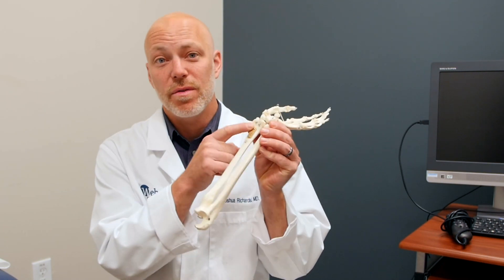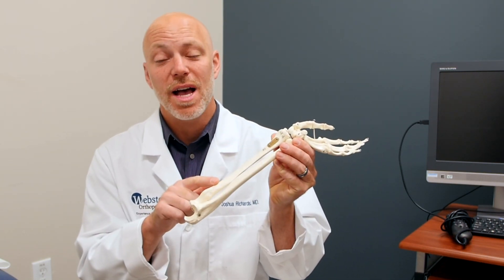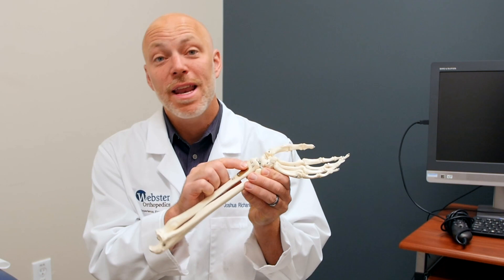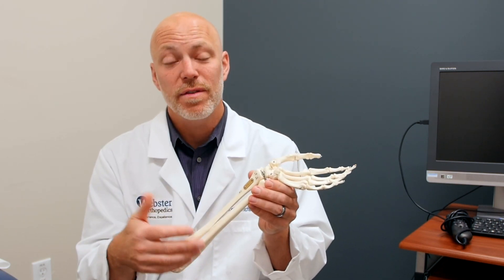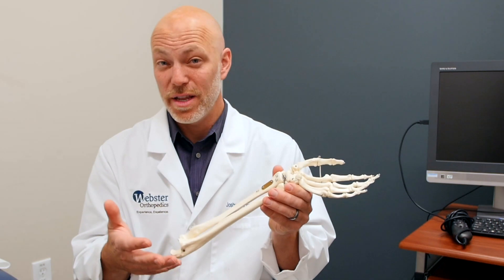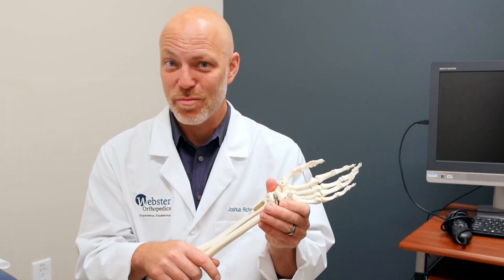The distal radius is this part of the radius bone. The radius is the forearm bone on your thumb side of your arm. Proximal radius would be up here towards the elbow.